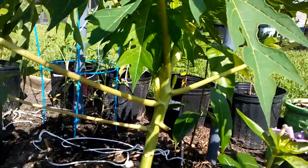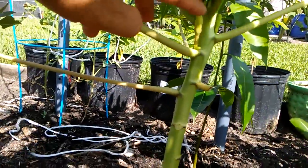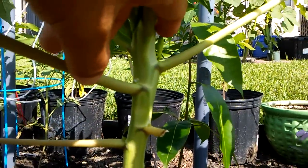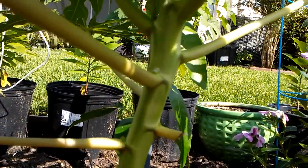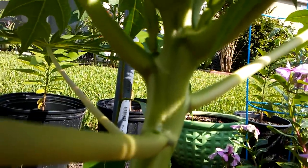It's starting to have flowers already. The flowers here at the base — I don't see any papaya baby in there, so I pinched them all off. This one too. The four or five flowers don't have papaya. But this one here looks like it has the head of a papaya in there.